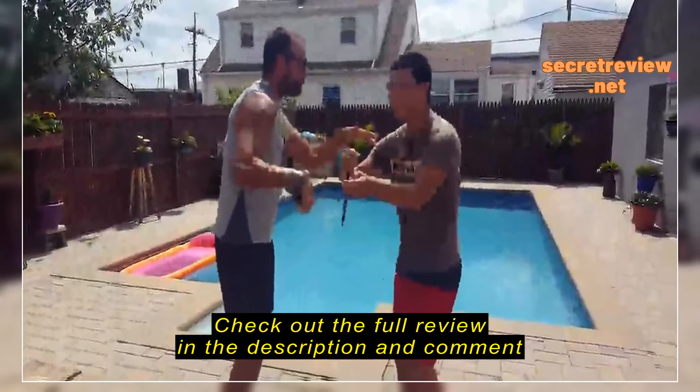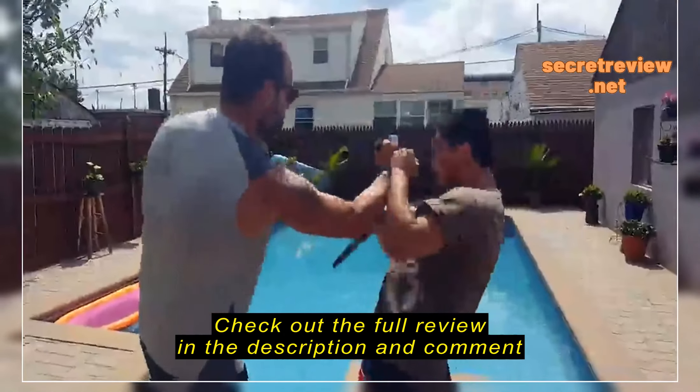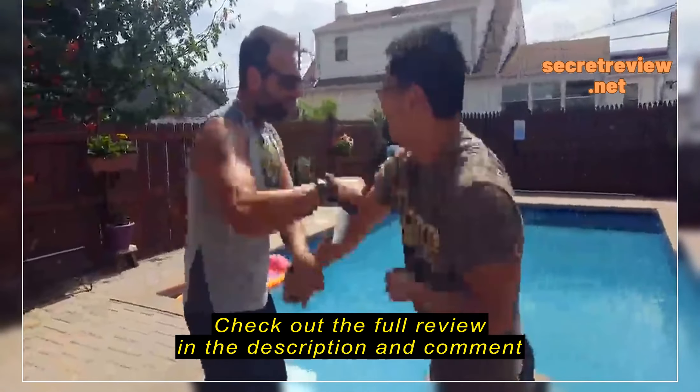They're good to go, excellent price, and the way that they do mimic the actual real blade as far as dimensions — it's pretty much as close as you're going to get when it comes to a trainer.